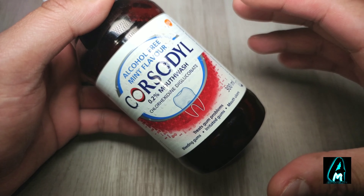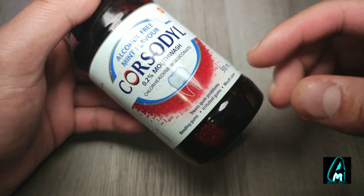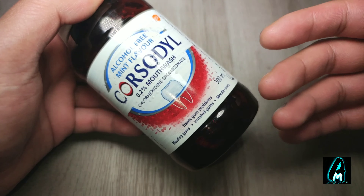Hello everyone, in this video I'll be reviewing this mouthwash by Corsodil. It's alcohol free and it's a mint flavor.